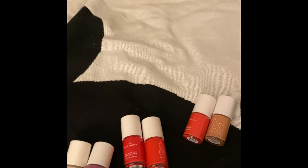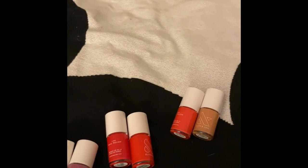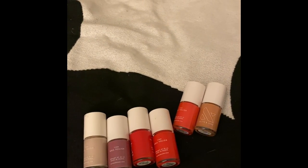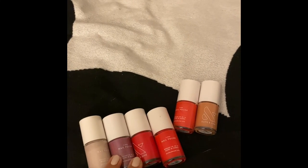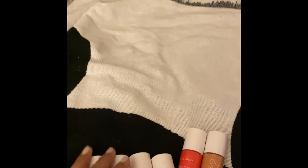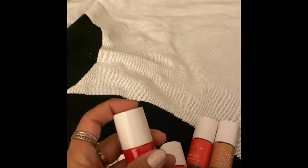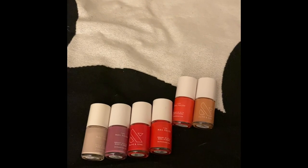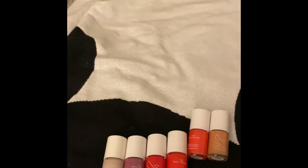So that was my Olive and June haul for today. Can't wait to do some more nail videos. I know they should be coming out with a spring line, which I will definitely get. So look forward to that. Comment down below if you'd like to see more nail polish videos or maybe some swatches — I would try to do that. Okay, see you later! Peace. Bye!